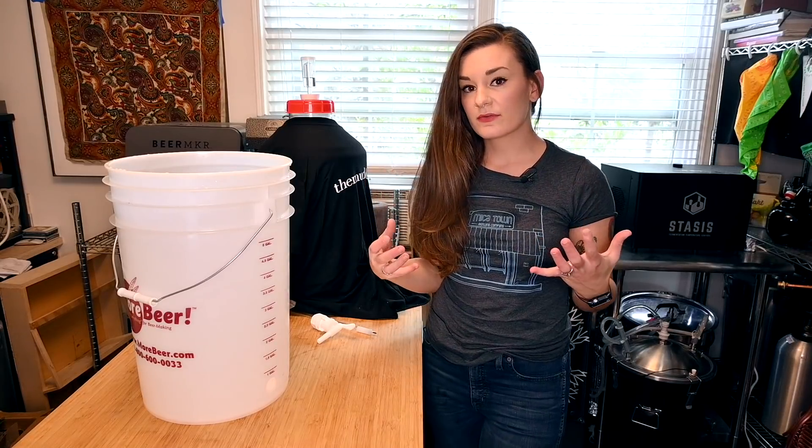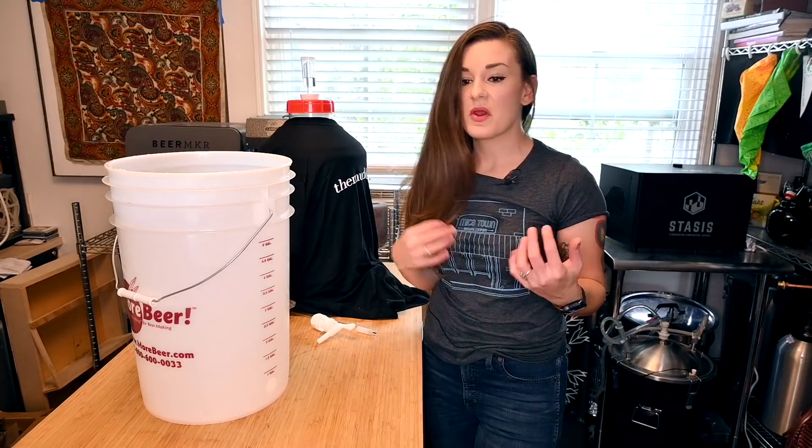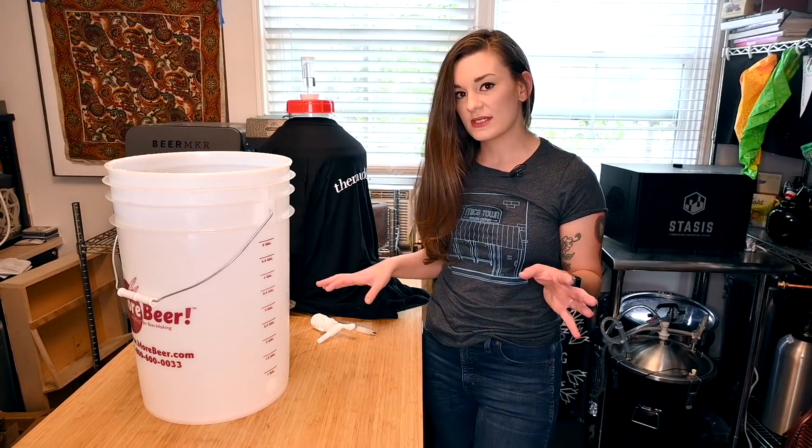Hey guys, welcome back. This is part three of the Learn to Homebrew Day a Whole series. We're going to focus on bottling today — our batch is ready to be bottled, so I'm going to show you everything you need to know to bottle your first beer.